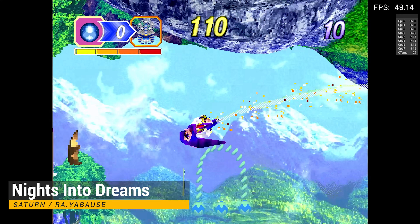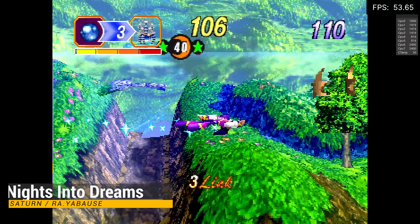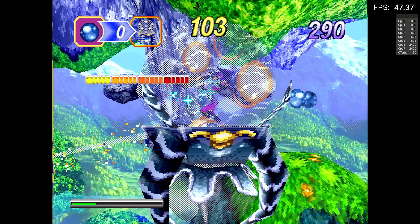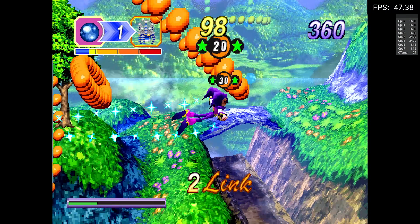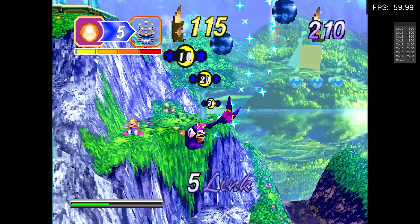Typically, I would use a standalone application for Saturn emulation because they tend to have better performance, but that is not an option for us with the Yaba Sanshiro app crashing on load. As you can see, the performance is pretty bad with RetroArch, but we can improve this by manually setting the clock speeds to max. I will talk more about this when we get to Switch emulation.